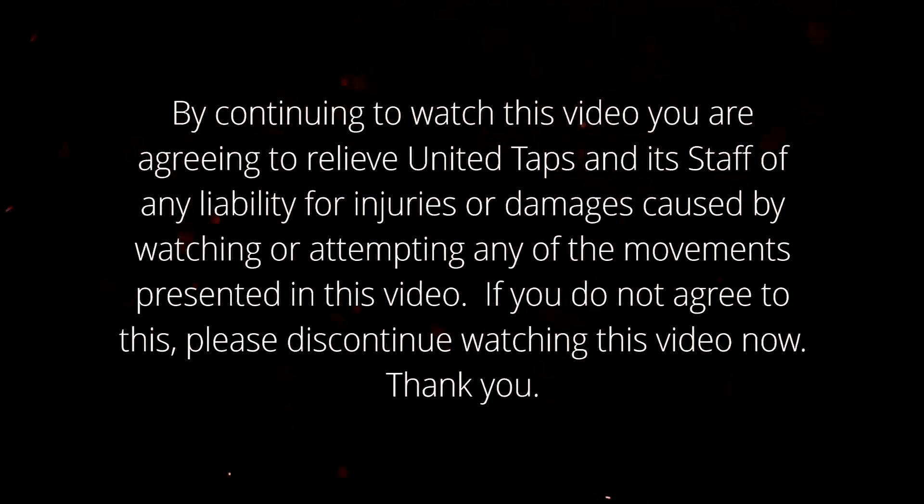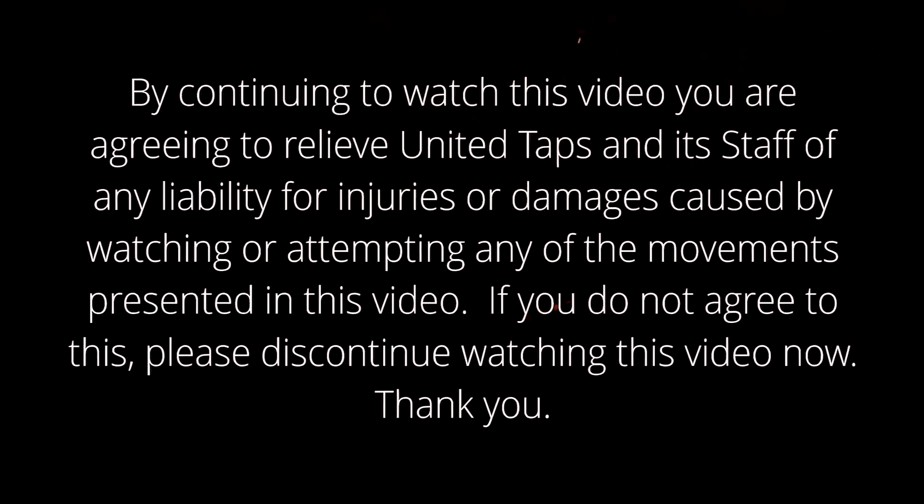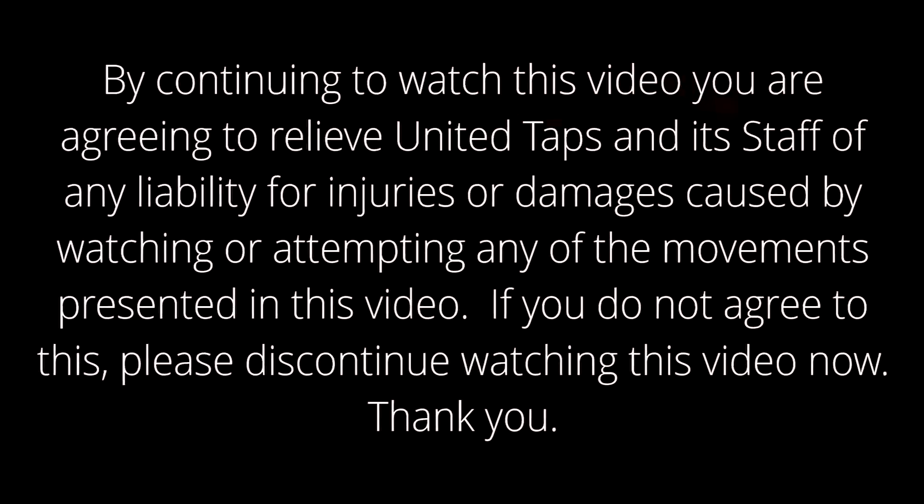By continuing to watch this video, you are agreeing to relieve United Taps and its staff of any liability for injuries or damages caused by watching or attempting any of the movements presented in this video. If you do not agree to this, please just continue watching this video now.